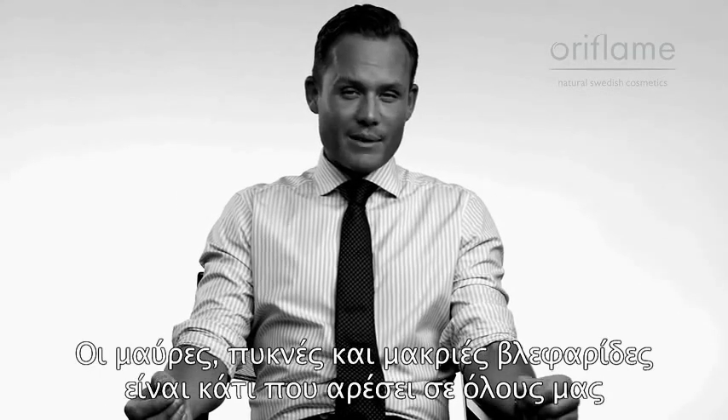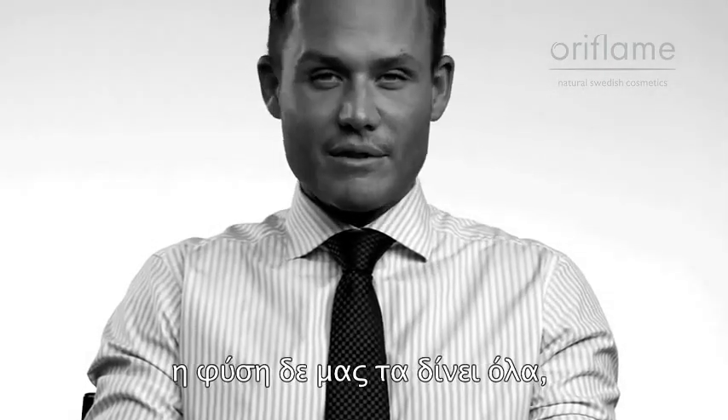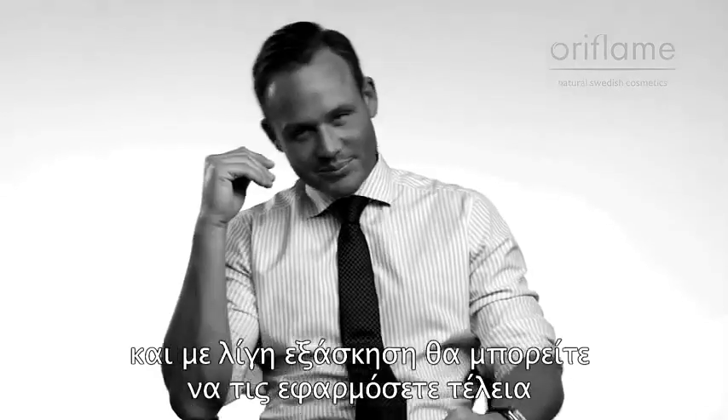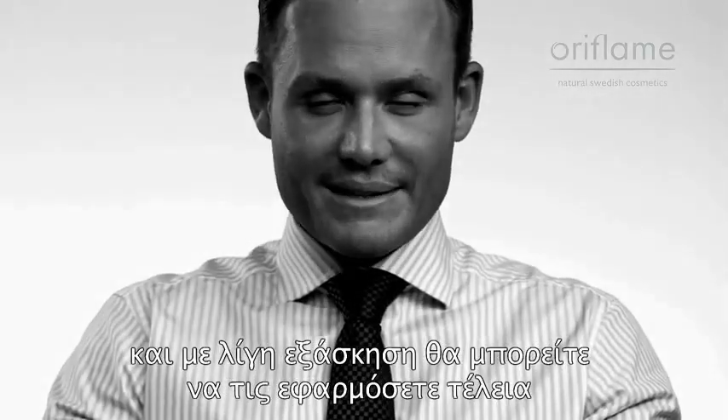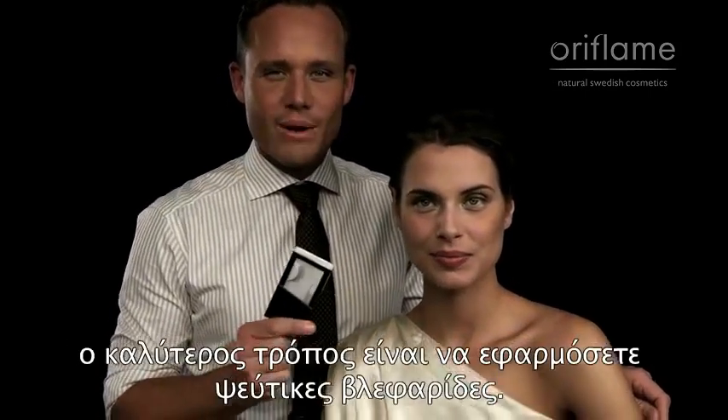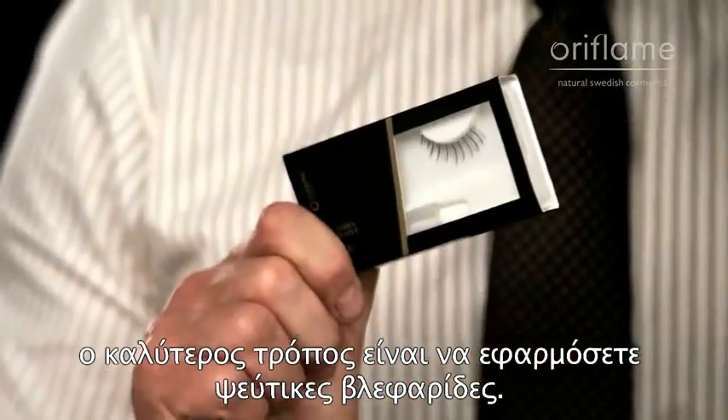Black, thick and long lashes is something that we all consider beautiful, but sometimes nature doesn't give us all of that. So then we have to take to false lashes. With some practice, you're gonna be perfect at it. To really maximize your beauty potential in your eye, the best way to do it is to apply fake eyelashes.